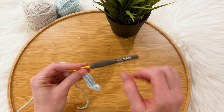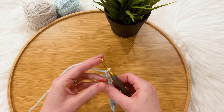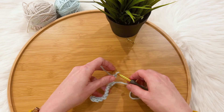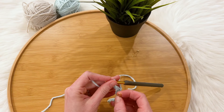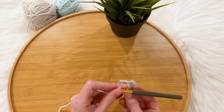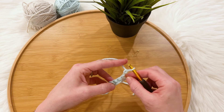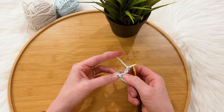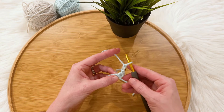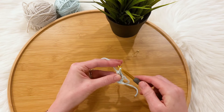That's my foundation row. Now we're going to chain two and turn our work. In the pattern I've said it will make your life easier if you put a stitch marker around that chain two. I'm going to do that to help us when we get back to working around it. We're going to skip the first stitch and single crochet into the second stitch.